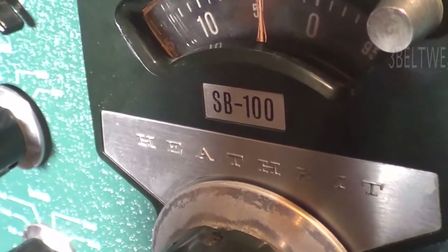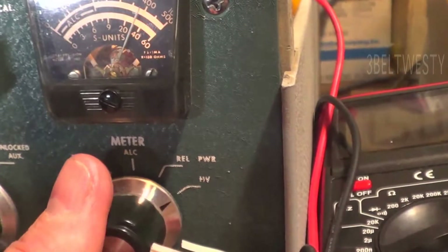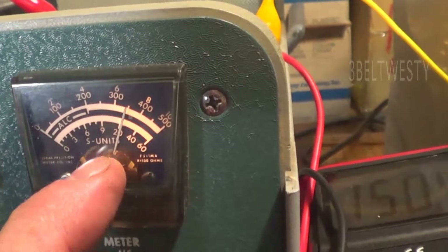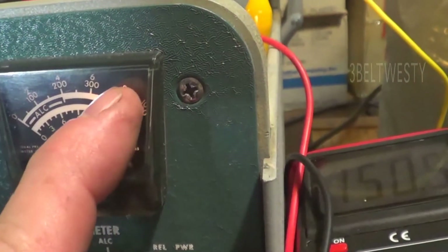I wanted to measure the plate voltage on the SB100 — what's kind of bugging me. This is the HV setting; the dial actually reads about 700 volts. There's 1800, 700.